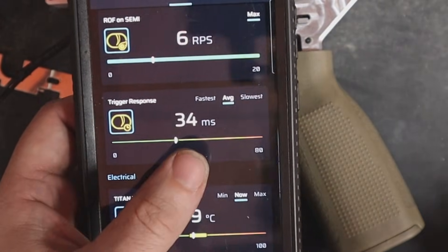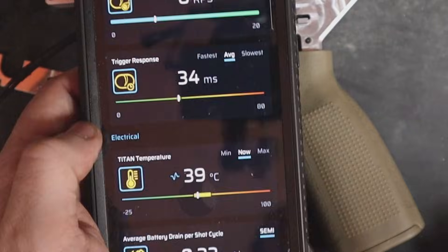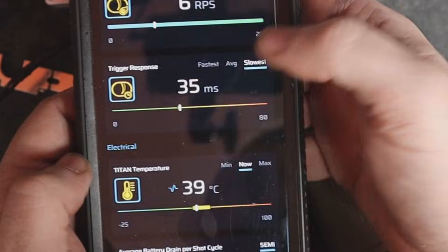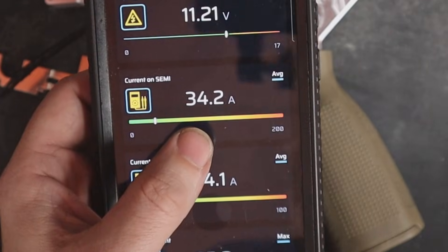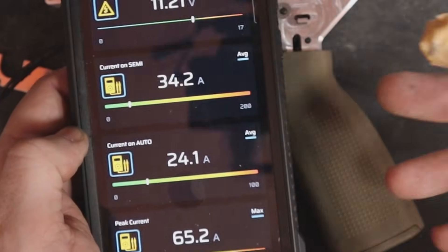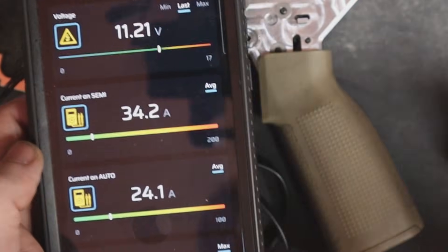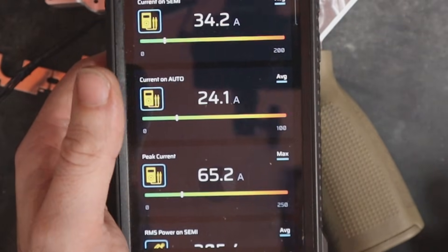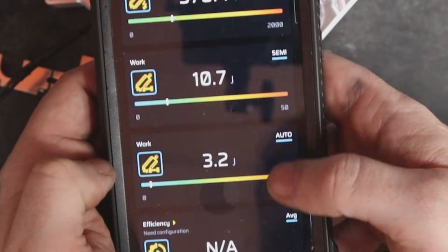Rolling down to the semi-auto amp draw in the app: we're getting 34.2 amps, where the baseline was 36.1 amps. So there is about a 2-amp reduction, which I would say is maybe noticeable in terms of how long your battery lasts if you were spamming semi-auto all day. On full auto, barely any change: 24.1 amps versus the baseline's 24.4. Here's the rest of the info you guys can take note of.